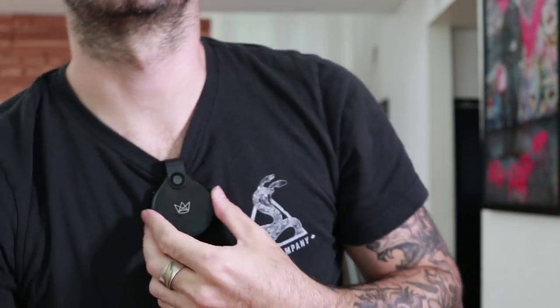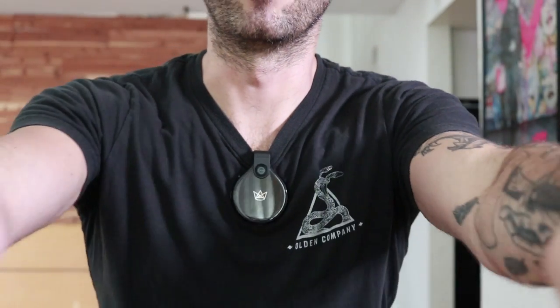Hey there. So this is called the front row camera. It's basically a little clip-on, like a GoPro type deal. I guess they're calling these wearables because you clip it — this is what I do with it, I clip it here.